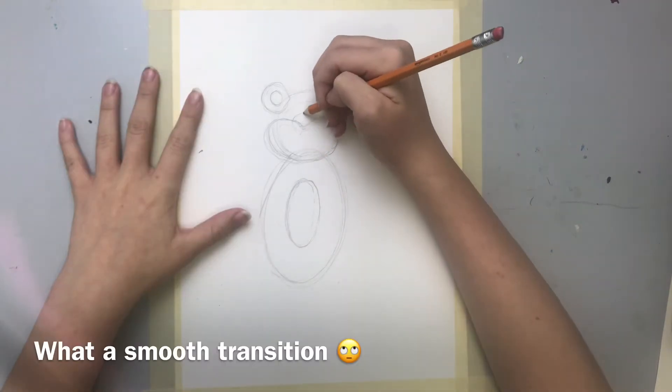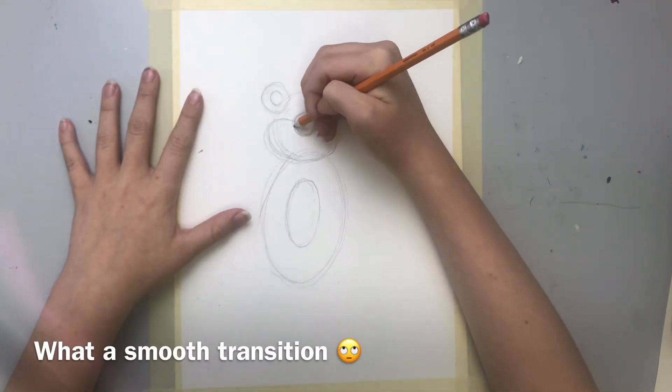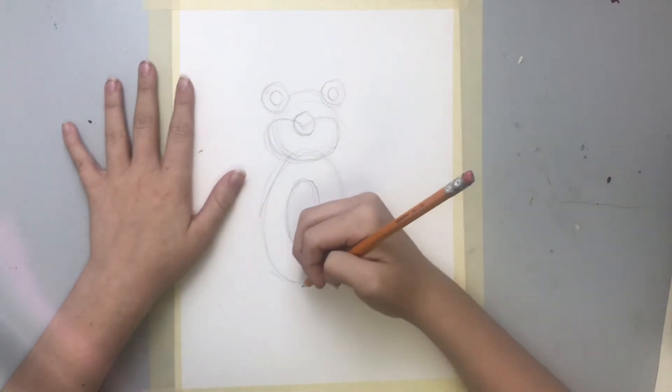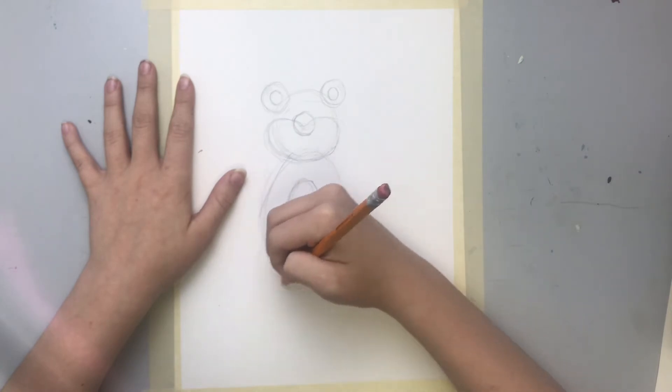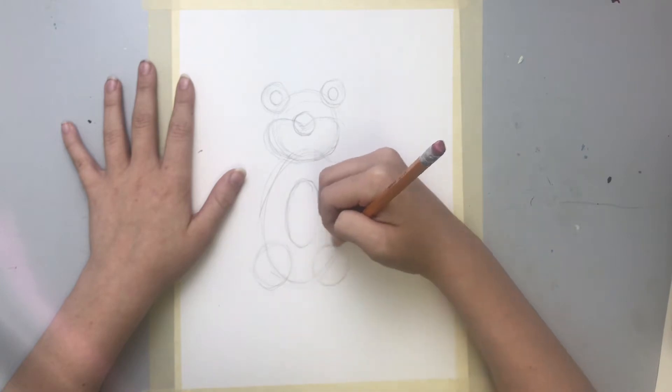And now a circle right in the middle here — so we got his little snout. Now we're gonna add two pretty big circles for his feet right down here.